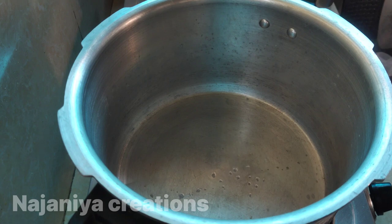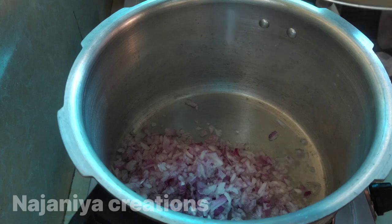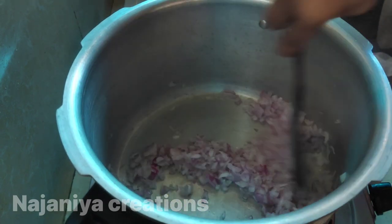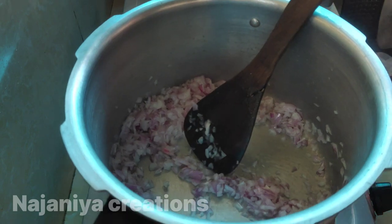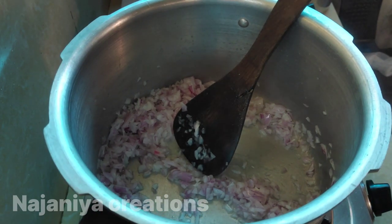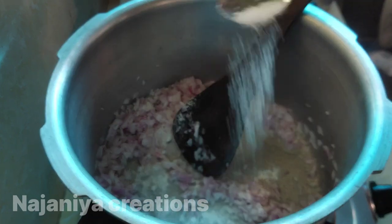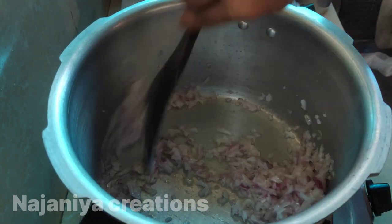I'm going to show you a little bit of macaroni. I will show you a little bit of macaroni. Once we have a break, I will cook the macaroni.